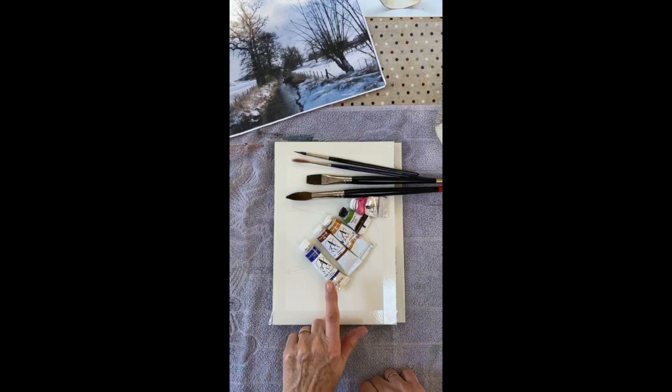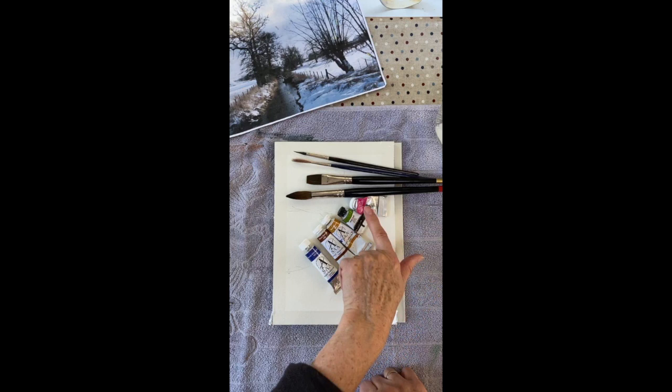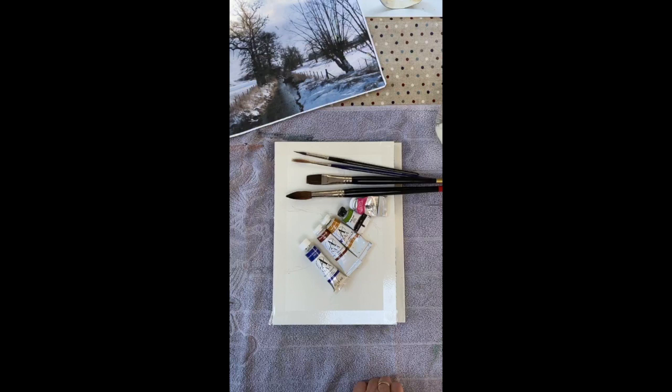In front of me I've got the colours I'm going to use: French ultramarine, burnt sienna, a little raw sienna, a touch of green gold, and a tiny wee touch of opera rose as well. I'll show you what I'm going to do in just a moment.